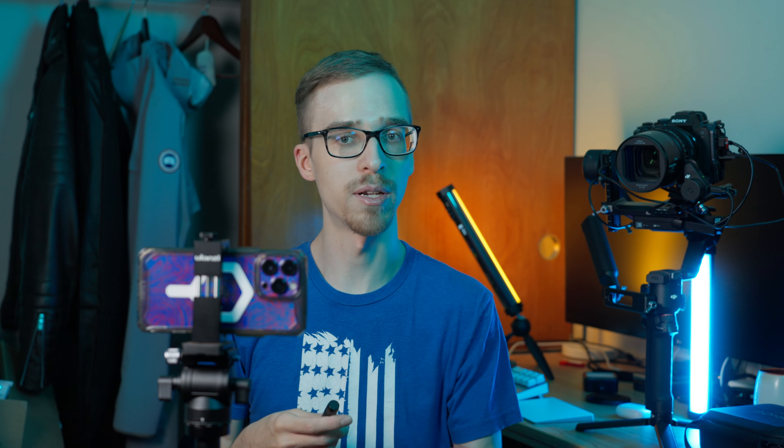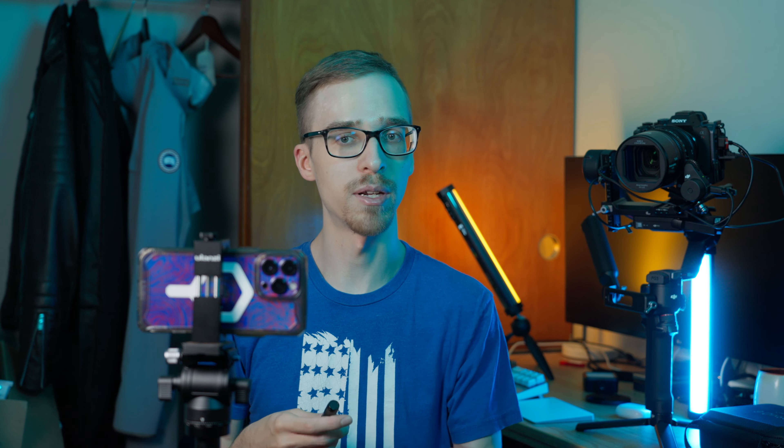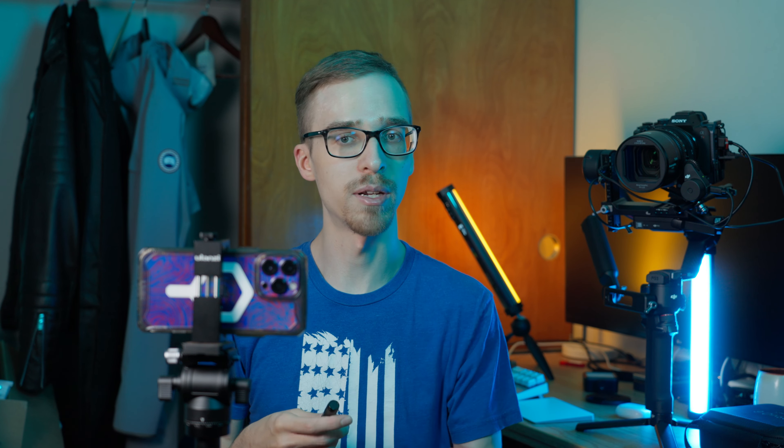The next thing is getting our camera settings straight. Pop into Settings and scroll down to Camera. You want to make sure your cameras are set up right before you go out and start trying to shoot something. You definitely don't want to be fumbling around with your phone trying to get your settings straight when you're trying to capture a moment. Make sure you do this right when you get your phone. When we go to Record Video, you can change these settings inside of the camera app — you can record 4K at 24, 30, and 60p with your iPhone.